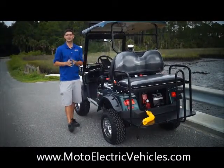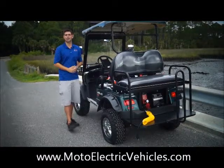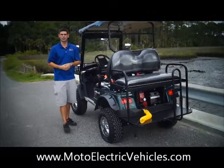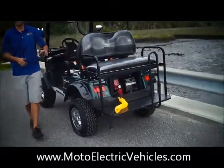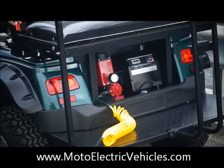I think we're going to sell a lot of these once you guys see this, because our customer picked out a great 60 PSI compressor. Let's get right to it — that's a 60 PSI compressor right on board, wired straight to the battery pack.